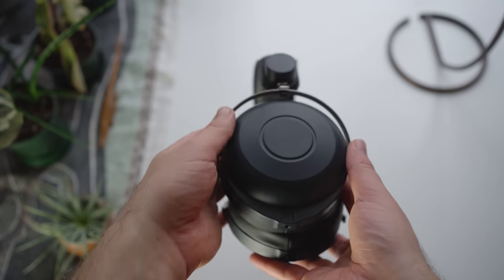Just before we get going here, a quick disclaimer. This unit was sent over by Drop for evaluation, but I've not been paid to say anything in particular about it, and all thoughts and opinions are my own as usual.